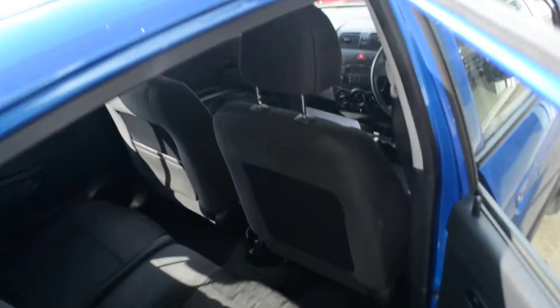Opening up the back doors and taking a look inside, we do have two spacious seats, both with 3-point seat belts and both with head restraints. In the back of the passenger seat we do have map pockets which come in handy. And there is plenty of leg room in the back.